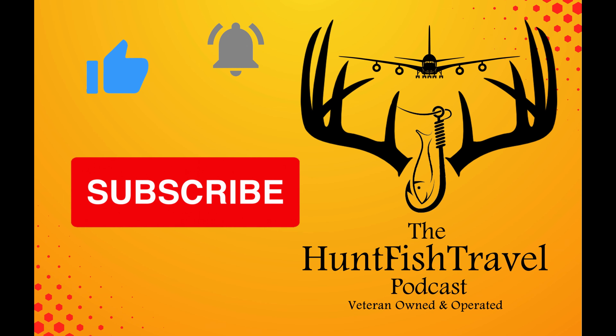If you want to find out more about Fish Donkey, go to fishdonkey.com/app.